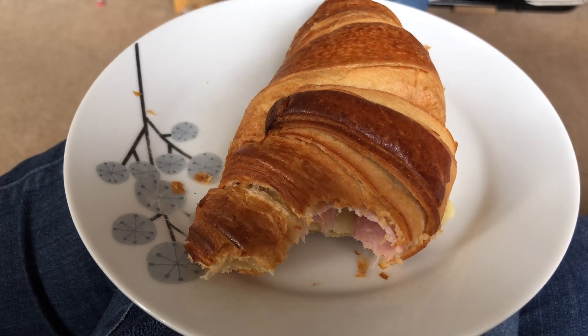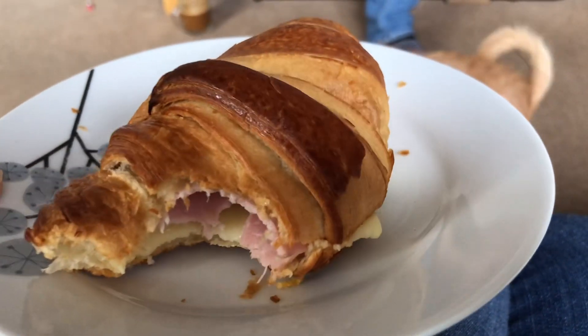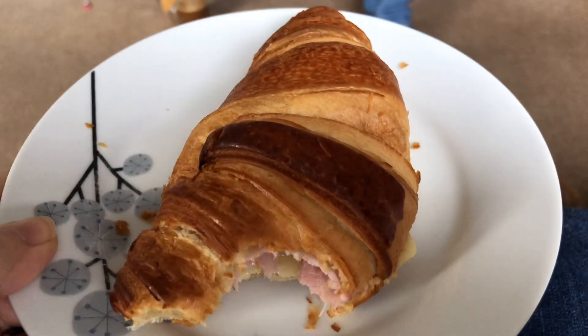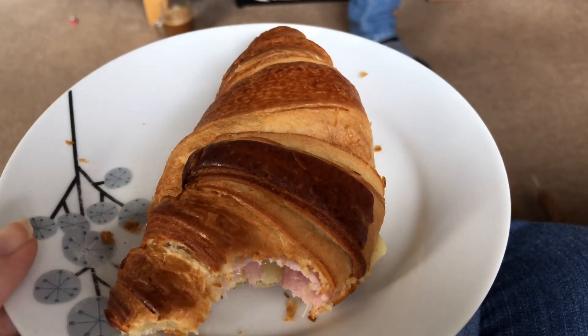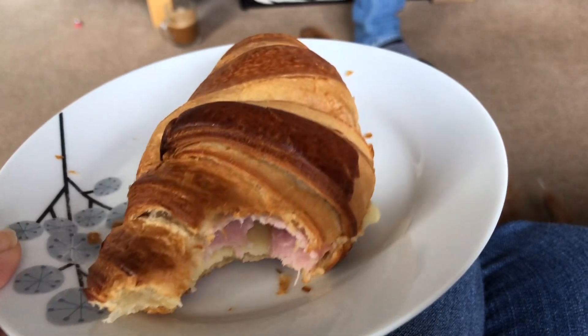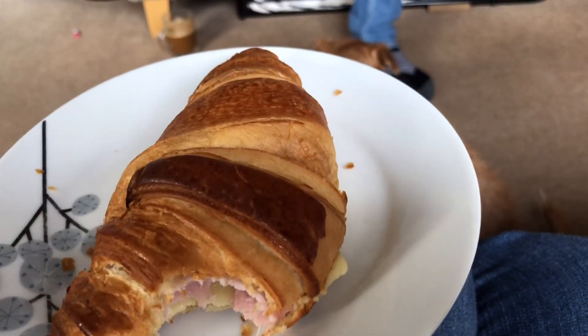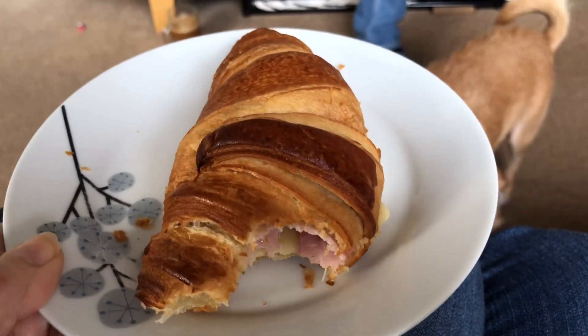I very nearly forgot to film again! This is what I'm having for breakfast: a little croissant with a slice of 50% lighter cheese and a slice of ham. This comes in at 480 calories. I've got quite a busy day and I probably won't end up having lunch, and I'm going for a run later, so I'm going to have this now with a cup of coffee. Then I'm shooting off to pick my mum up for her vaccination.